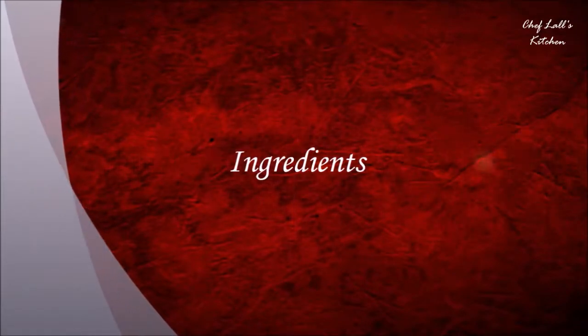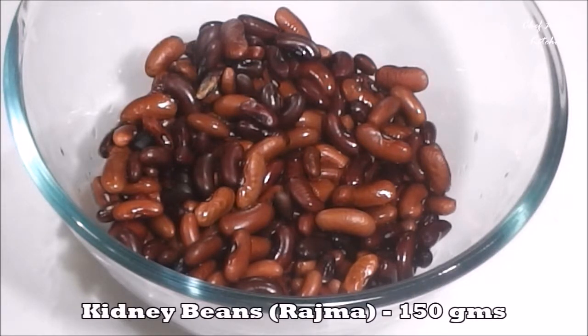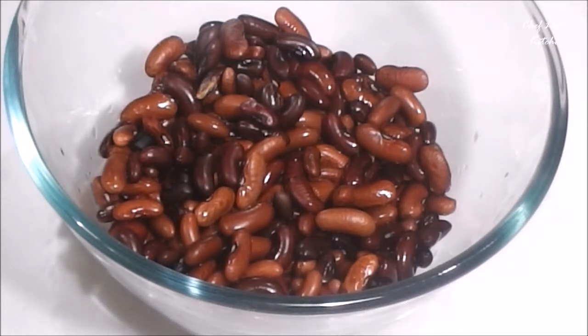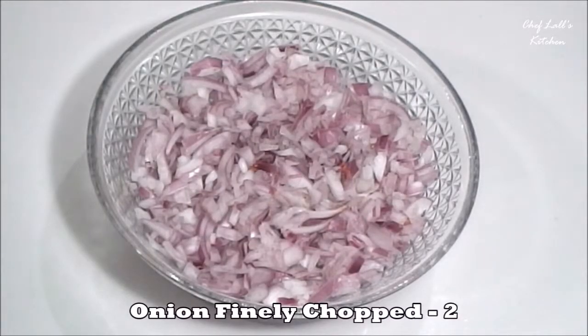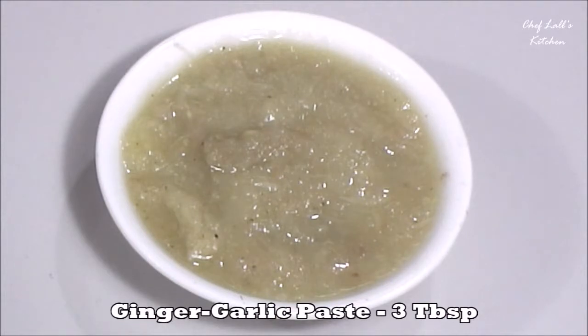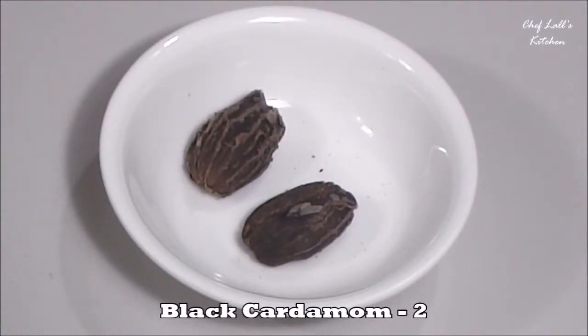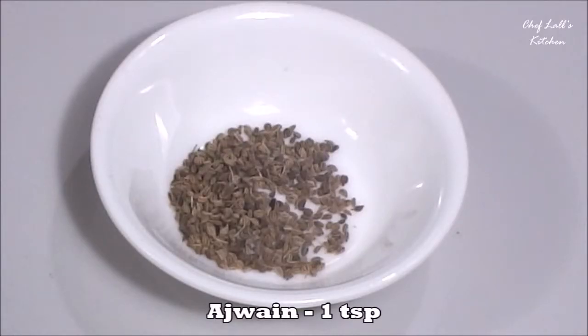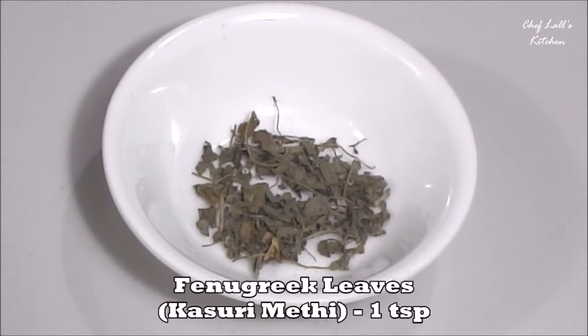The ingredients we need to make Rajma masala are 150 grams of kidney beans, which I have already soaked overnight in 2 cups of water — drain the water as we don't need it. Then 1 cup of tomato puree, finely chopped 2 large onions, 3 tablespoons of ginger and garlic paste, 2-3 bay leaves, 2 black cardamom, 1 teaspoon of azureen, and 1 teaspoon of fenugreek leaves or kasuri methi.